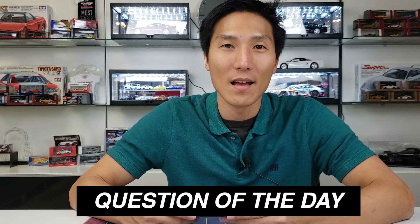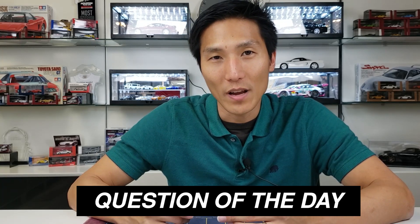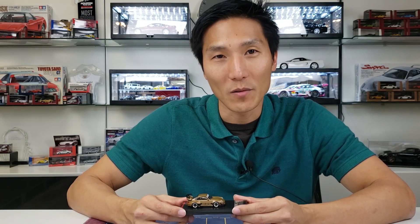Question of the day for you guys — I know that there's a lot of RWB variants out there and I'm curious to find out from you, what is your favorite cast that you've seen of an RWB variant? Put that down in the comment section below. I love responding to comments, so I'm excited to see what you guys respond with.